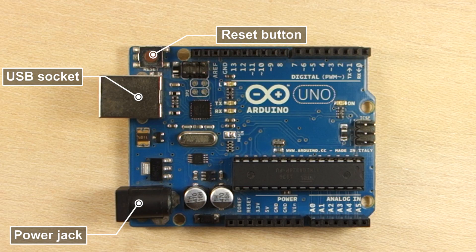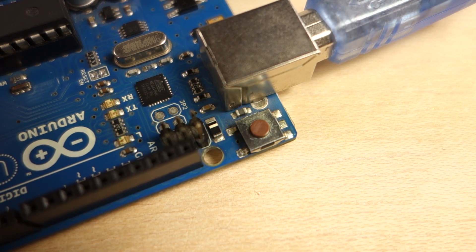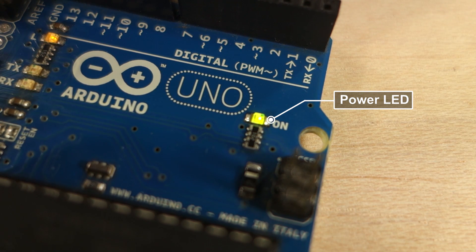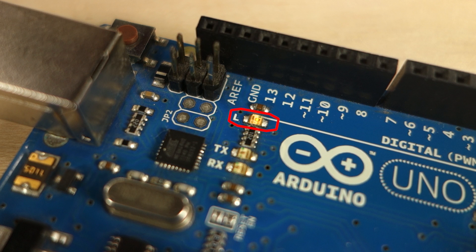This is the reset button. When you press it, the program that is currently running on the Arduino will start from the beginning. You also have some LEDs on the board that give you feedback of what's going on. The power LED lights up when the Arduino is being powered. The TX and RX LEDs indicate whether there is data being received or transmitted by the board. Lastly, there is also an LED attached to pin 13 that is useful for debugging your projects.